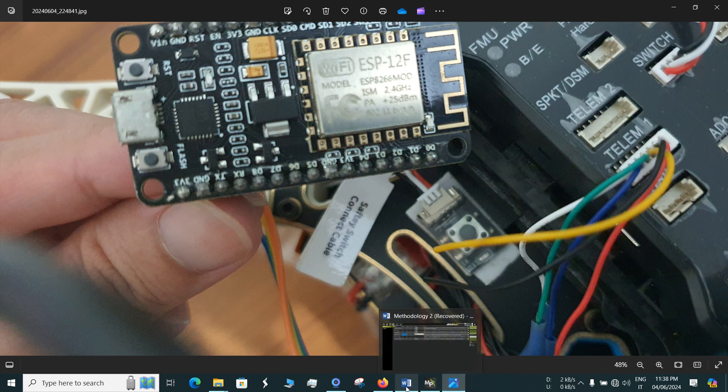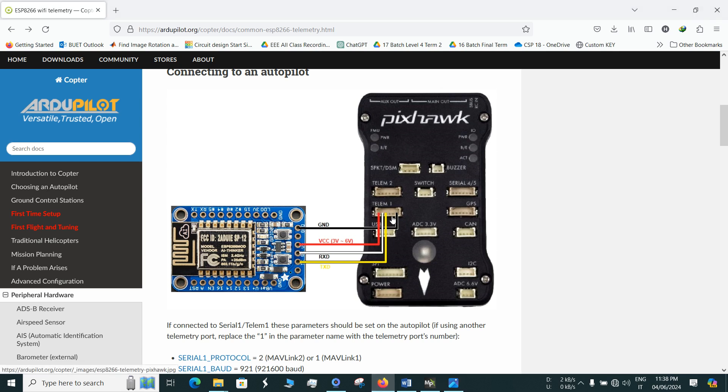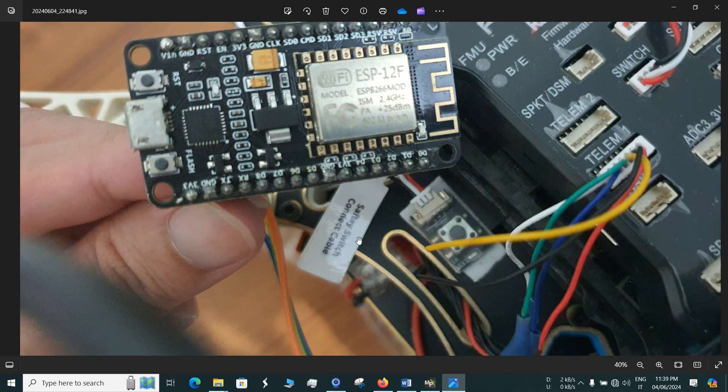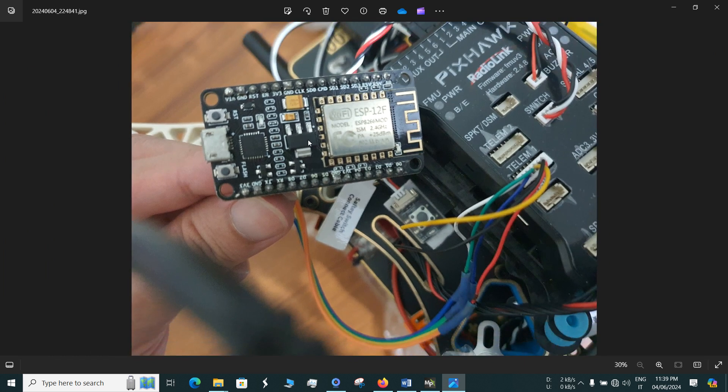Now for the last pin: skip the next two pins — they won't be used. The last (6th) pin connects to the ground pin of the NodeMCU. Since the DF13 connector pitch and the NodeMCU pin pitch differ — one is 2.54mm and the other is smaller — use female jumper wires for the four NodeMCU pins, strip the insulation, and connect them to the corresponding DF13 wires. Use heat shrink tubing to avoid any unexpected shorts.